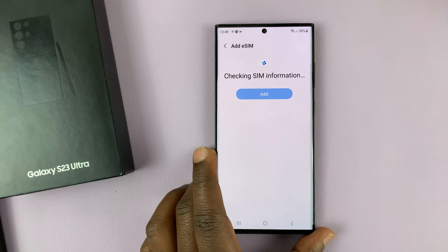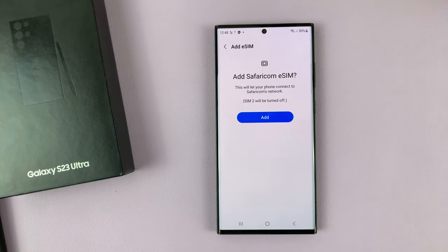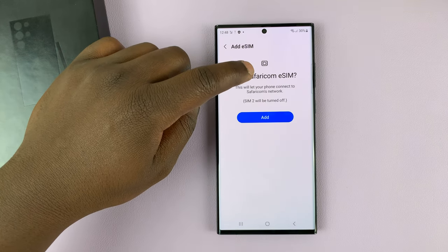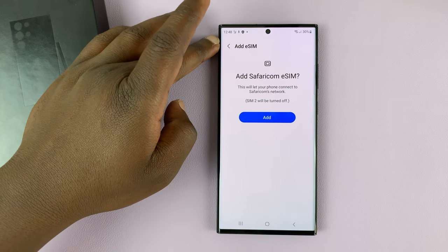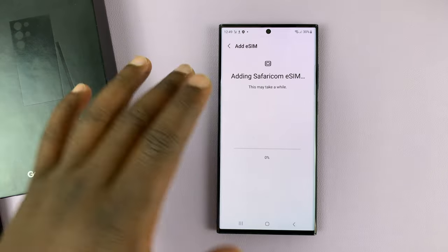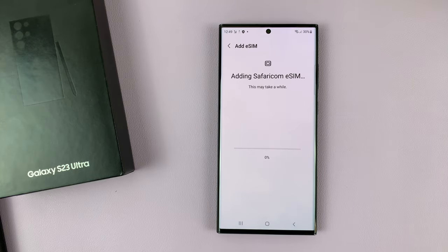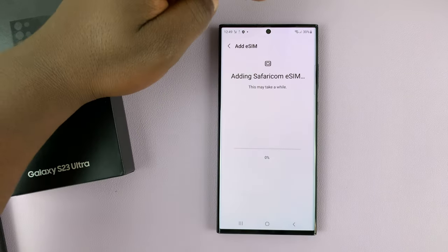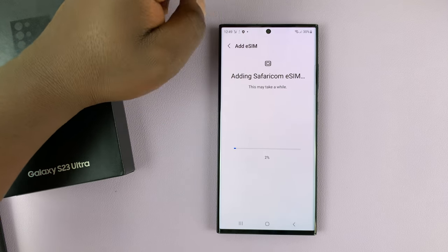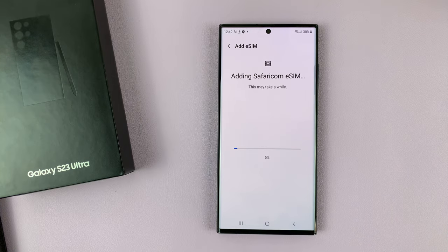Once you scan, it's going to start checking for SIM details. It's going to ask if I want to add Safaricom eSIM, which means it's already detected that I'm using a Safaricom eSIM. Tap on Add and then wait for it to add the eSIM onto the phone. Note that for this to work you need an internet connection, so make sure your phone is connected to Wi-Fi or you have another SIM card with mobile data enabled, because that's what it's going to use to download the eSIM profile.